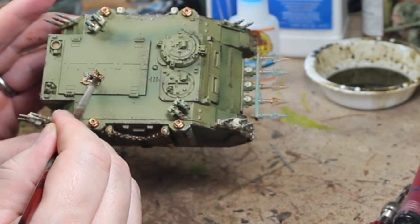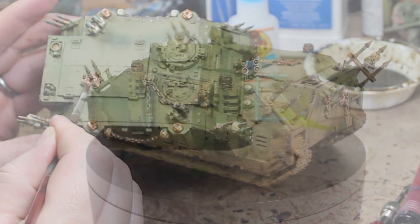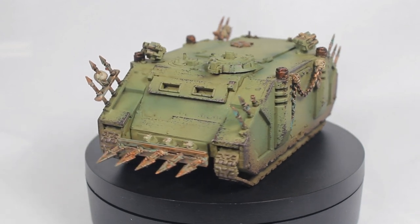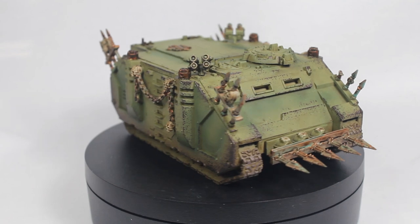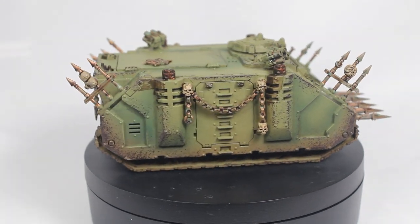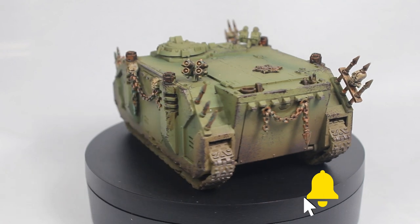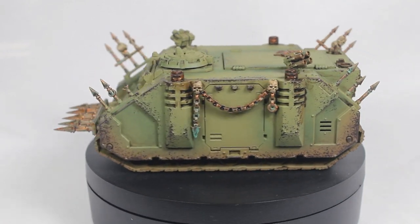Your Agrax Earthshade is a great way to bring out depth and detail. And there you go — that's our finished product, ready for the battlefield.